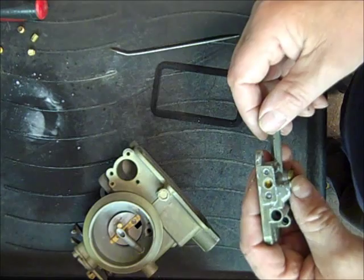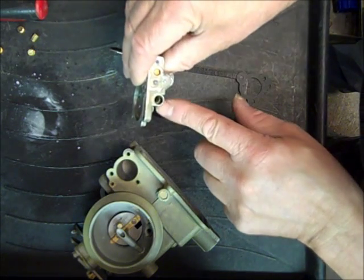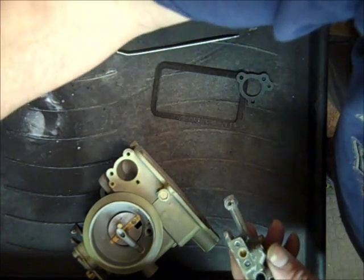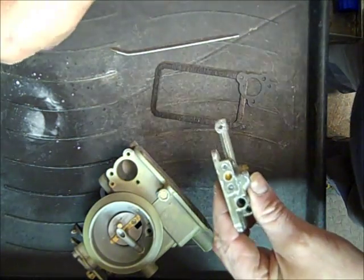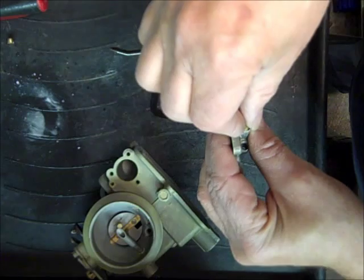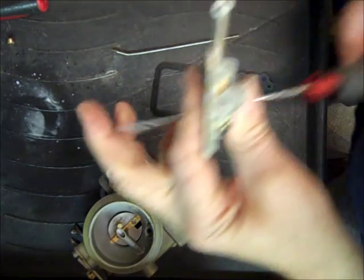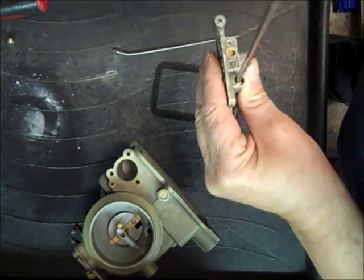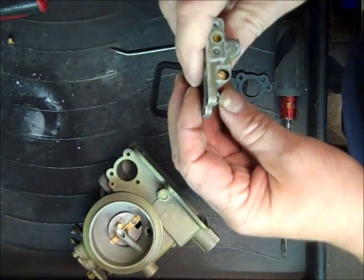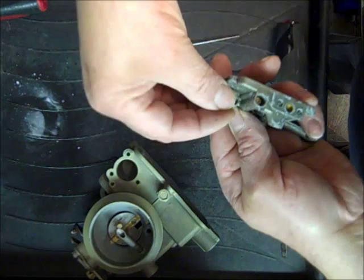First thing is figuring out which check ball goes where. I can see I've got a big one here and a small seat in this one — easy to tell. So I got my small check ball, put it in here. There's a weight that goes in here, and then the plug. The bigger plug goes in here — bigger check ball, I should say.